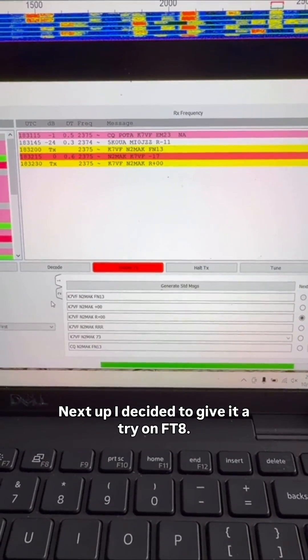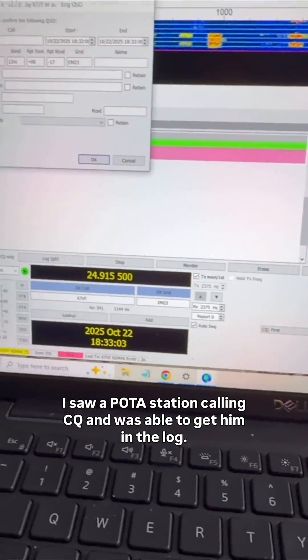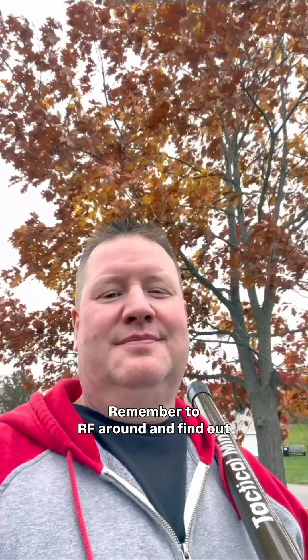I decided to give it a try on FT8. I saw a POTA station calling CQ and was able to get him in the log. Remember to RF around and find out, and leave no band behind.